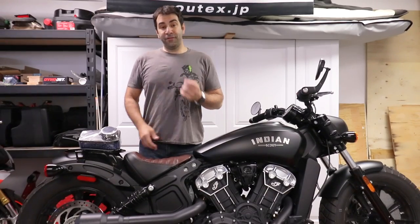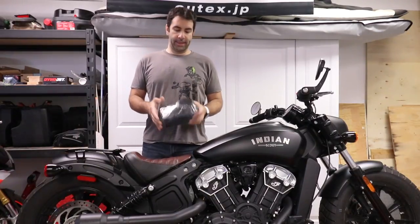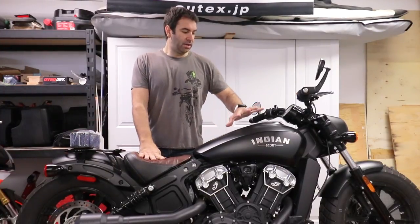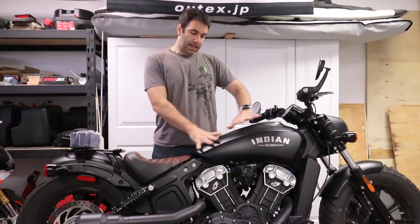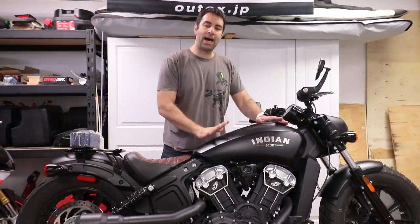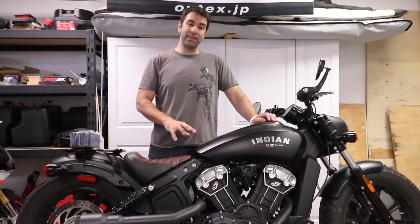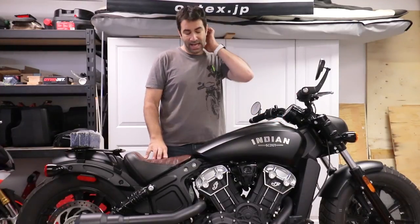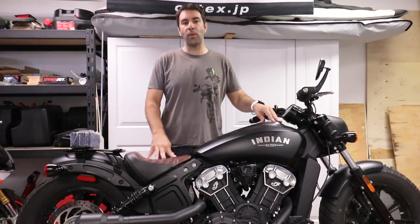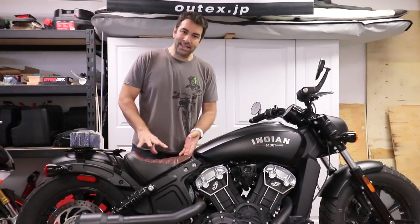First thing first: what we actually have to do to install this air filter is remove the seat, remove the fuel tank, and remove a piece of the frame under the fuel tank. I'm gonna see if it's possible to do it without removing the frame, but I doubt it. I took a look at the schematics and it looks like there is no way around it.